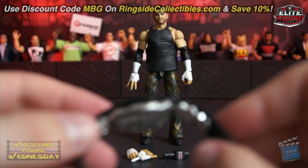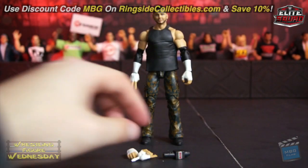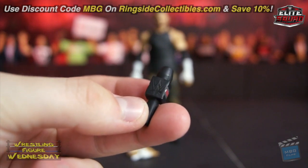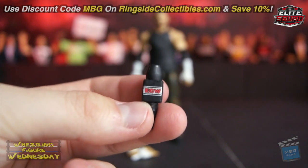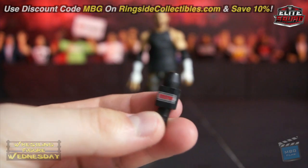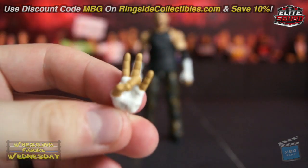You also have the ECW microphone — I think the older Ringside Exclusive CM Punk in the red trunks came with this, but I'm not sure. You'll have to go back and look at that figure. It's pretty cool if you don't have that microphone. And then of course you have his interchangeable hands, which I'll show you soon.